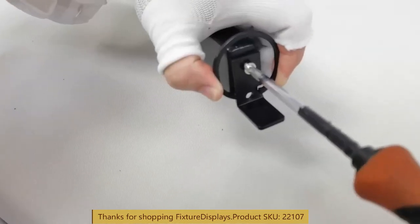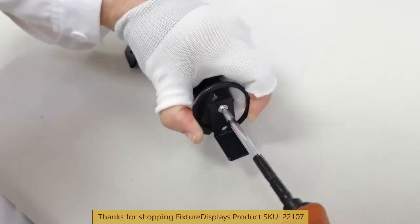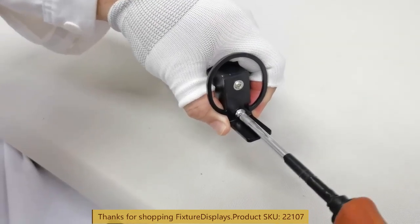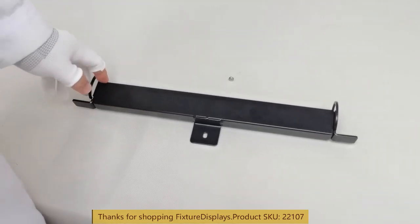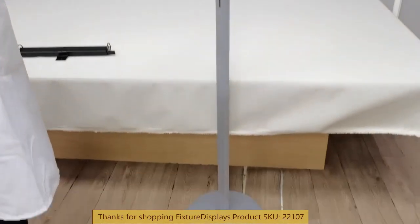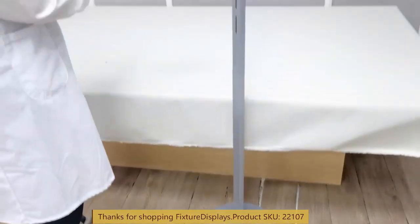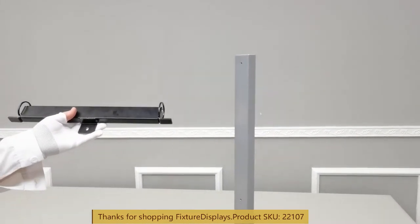Repeat this on the other side. Now these are ready to work with a pole for a stand, which we do supply. The part number is 10050.